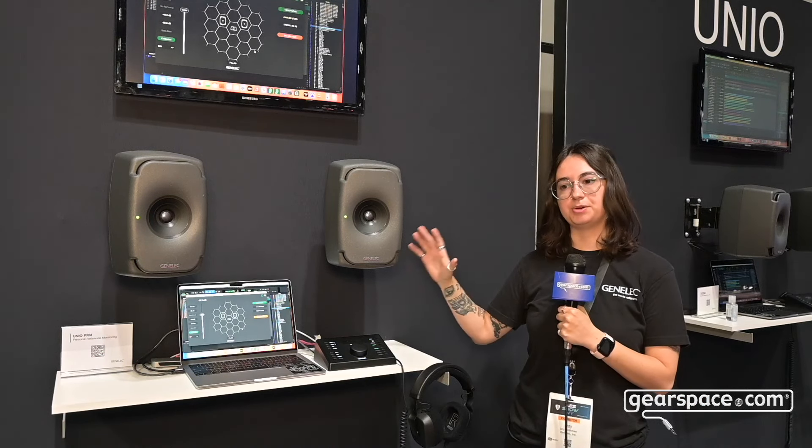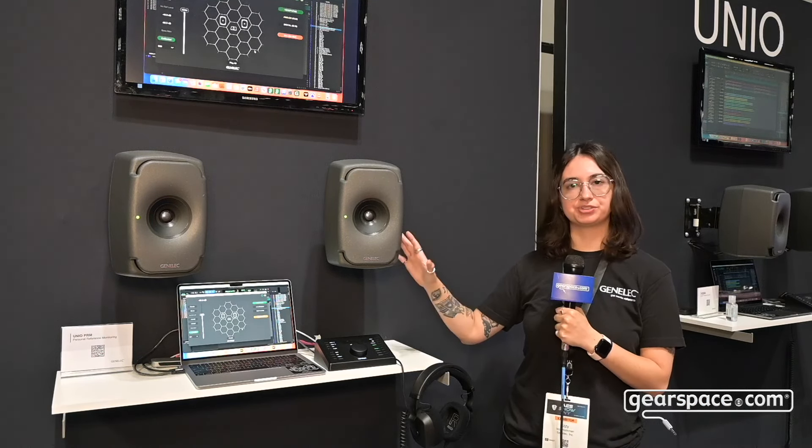We're hoping to match the sound color from our speaker system, which we trust, to these headphones. Please feel free to come check us out — we're at booth number 3D06.